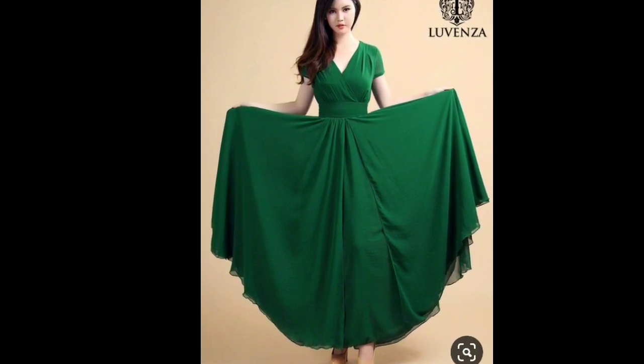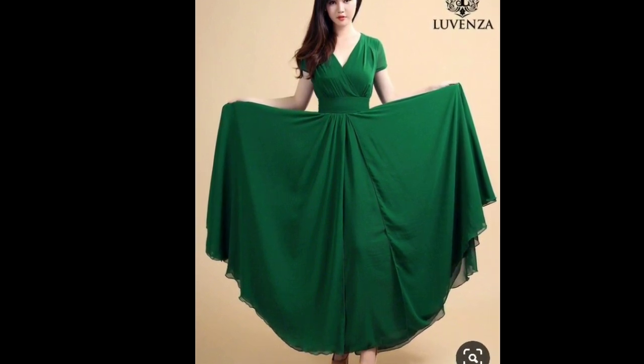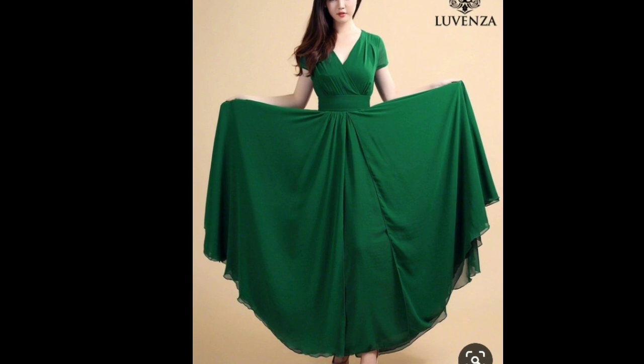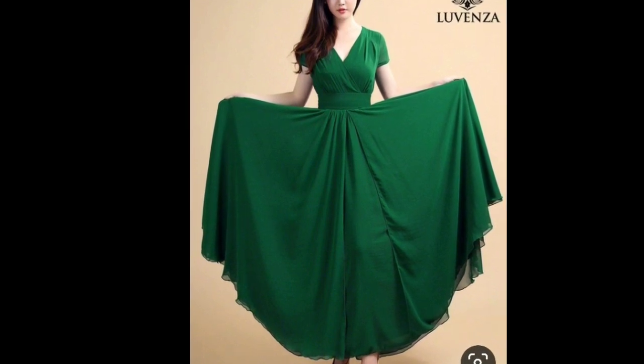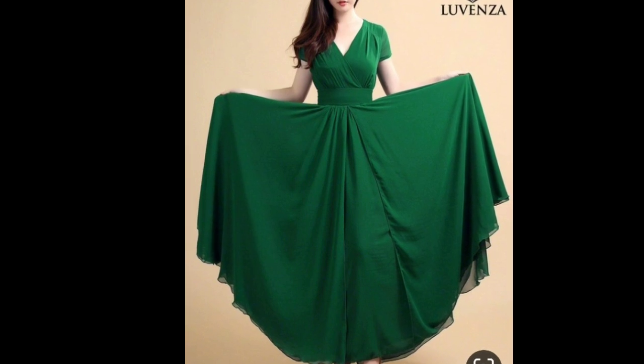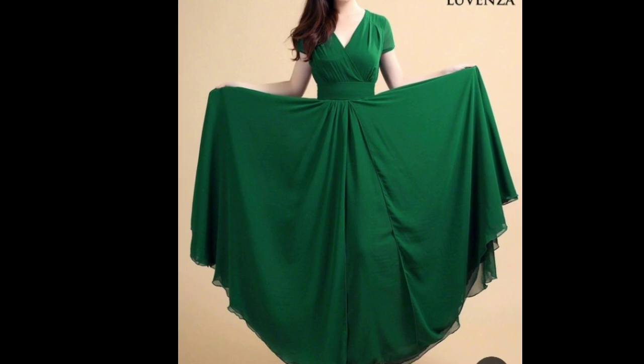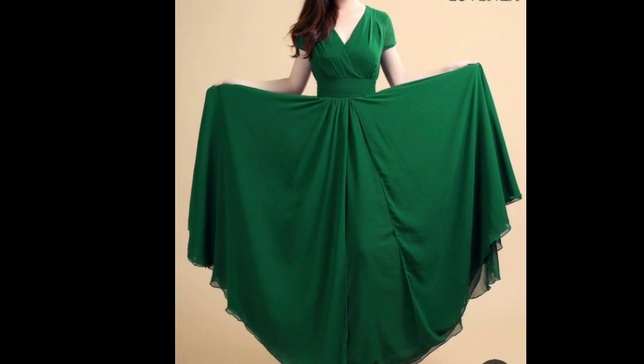Since it includes three layers in its design, you don't need to add linings in it. And because it's a hard net kind of fabric, you don't need to add any can-can for a fairy kind of look. In the waistline, use the sari's border as a belt to accessorize it further.